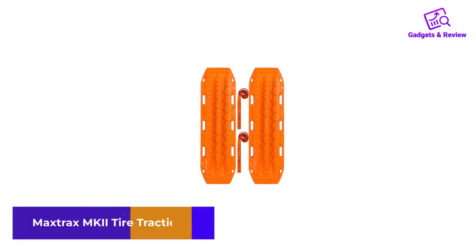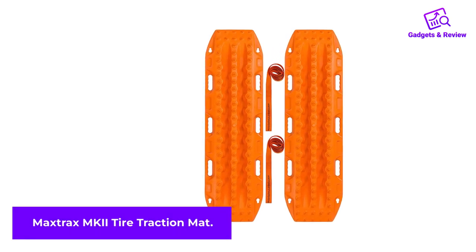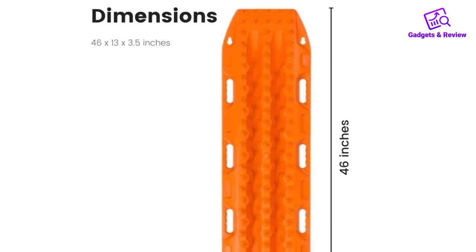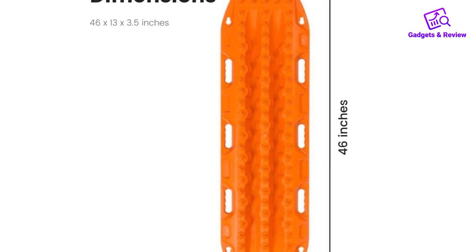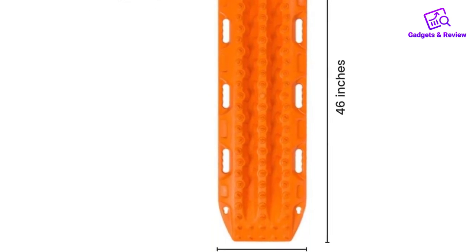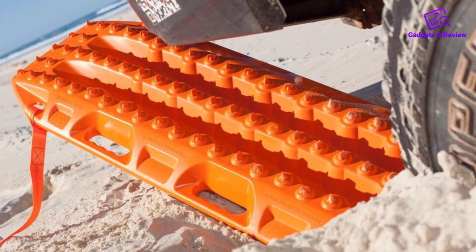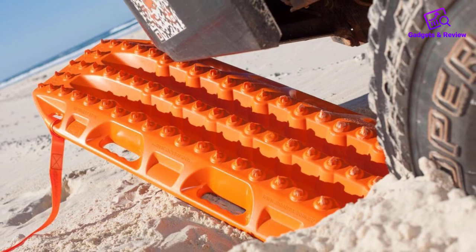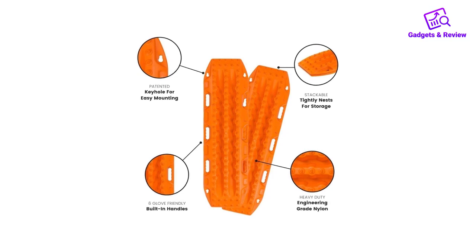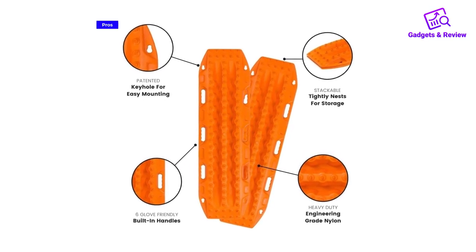Number 2: Max Trax MKII Tire Traction Mat. Max Trax is one of the original makers of traction boards, and its models are among the best for off-roading and use in deep snow. This version of the brand's popular but expensive recovery board uses a system of softer cleats on the bottom to help hold to the ground while the top offers purchase to your tire. They come in 7 colors to match your vehicle and feature 6 glove-friendly handles as well as a shovel at each end to help clear snow and sand in your way.